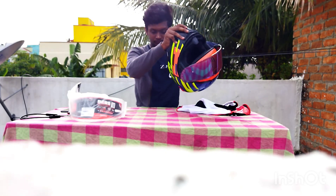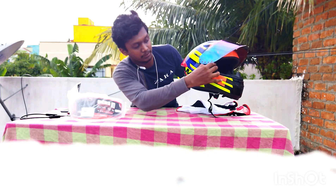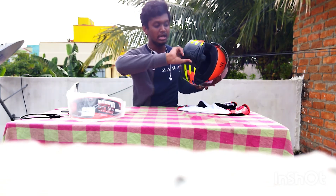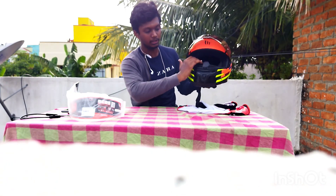This helmet — first of all, this is the visor. You can remove it. You can remove it on a bike, like a window. The garment is not there. You can remove it.